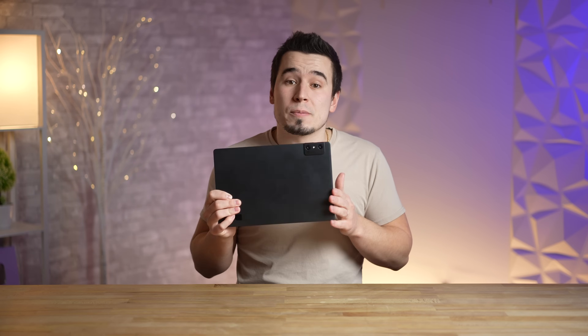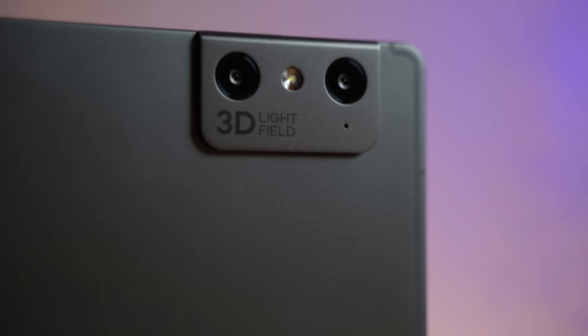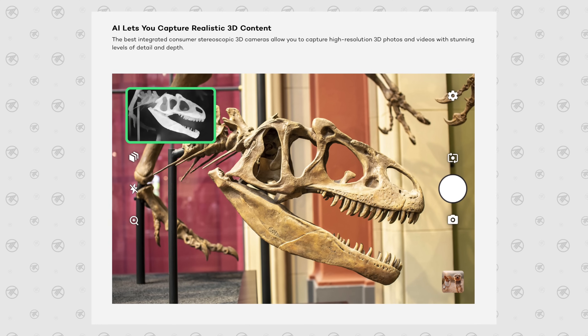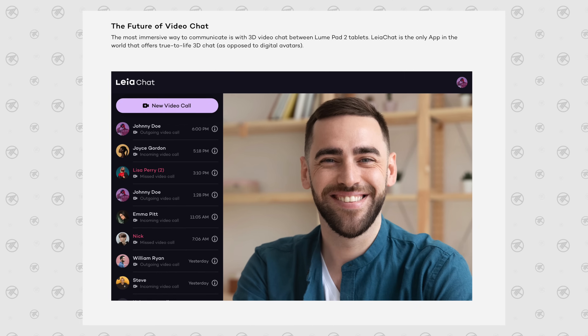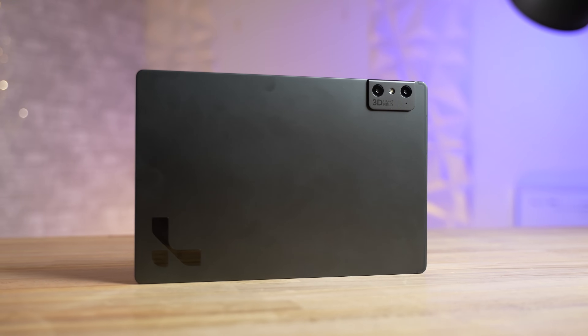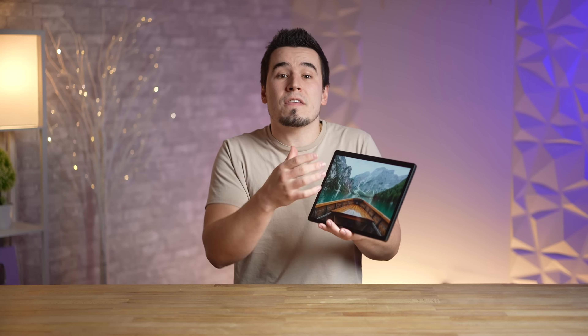Before that, let me go through some of the specs. Not only is the display 3D, but you actually get dual light field cameras on both the front and the back so you can take photos and record video and see them in 3D. You can even use their chat app to do a 3D video call with someone else. It comes with a 12.4-inch 2560 by 1600 resolution display, which uses Leia's third-gen proprietary DLB 3D technology — a thin nanotech layer that sits beneath the screen, so you don't need any glasses at all.